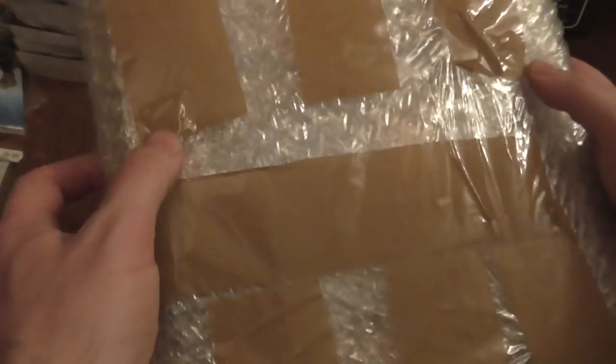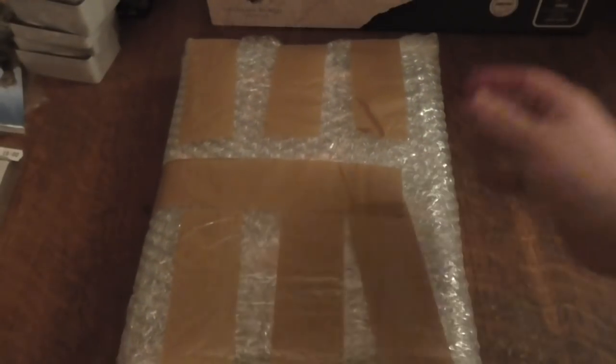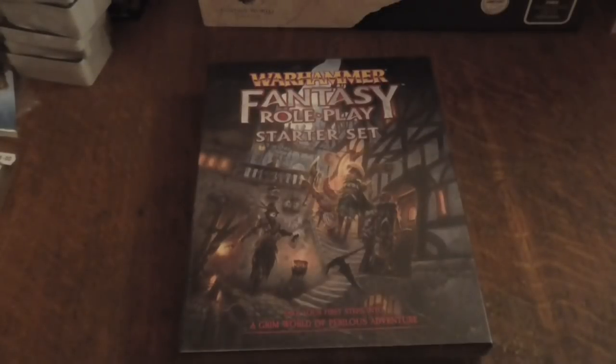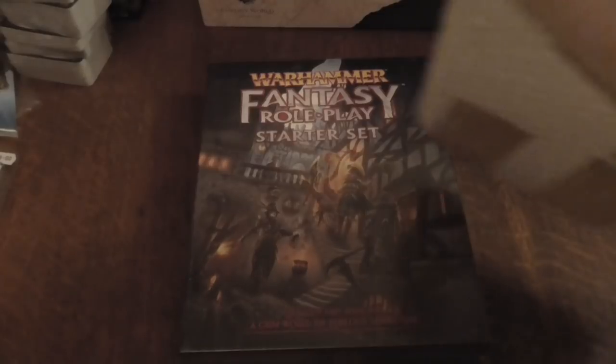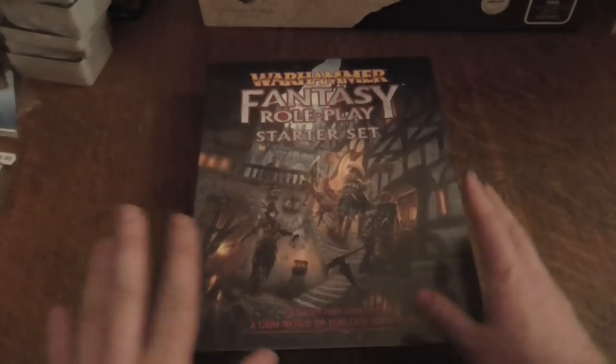This is extremely well wrapped up. They've got it in a cardboard box as well, and it's really thick with bubble wrap. Give me a minute and we'll get to have a look at the box. Let me just quickly show you — that was inside there — but yeah, guys, this is the set.